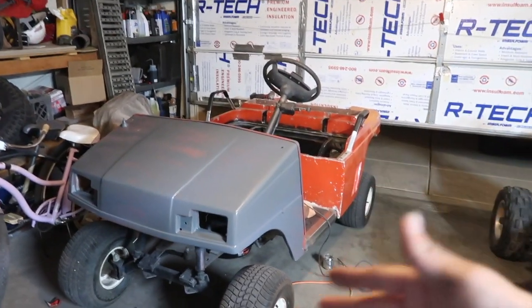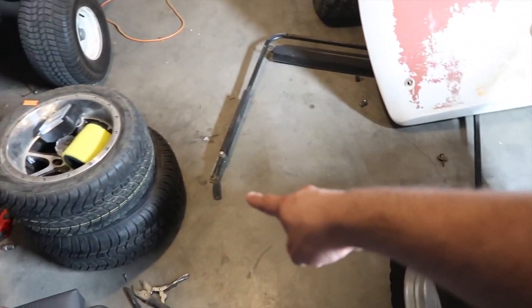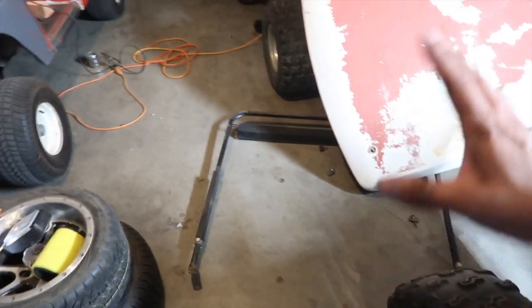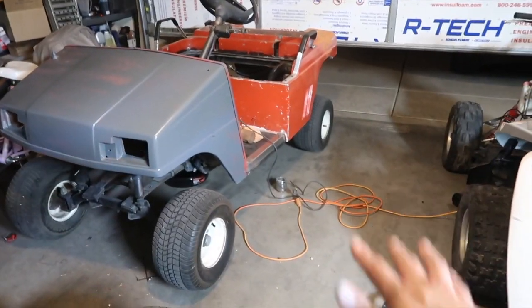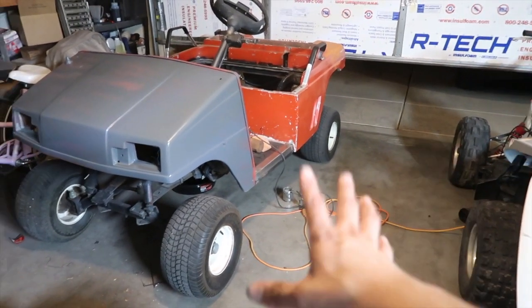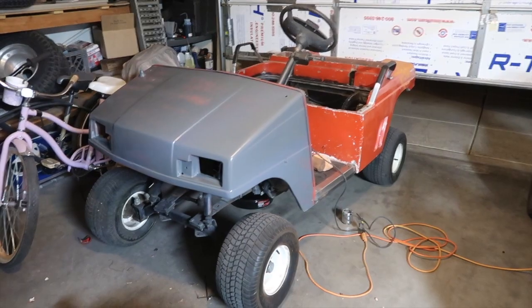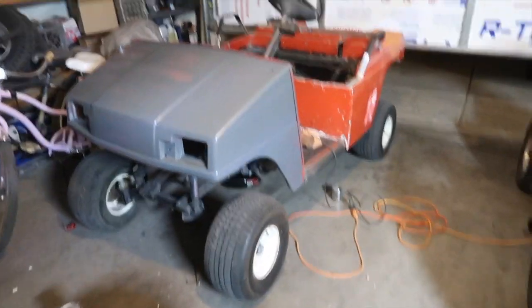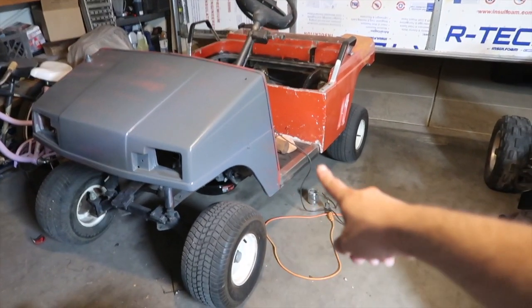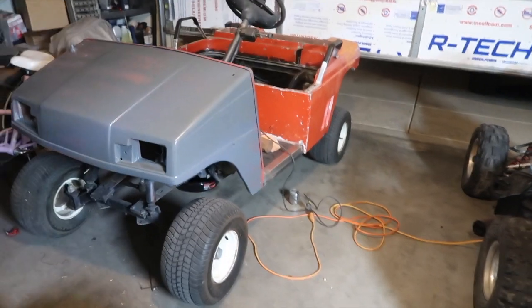It looks pretty cool — I can't wait to see it all complete with the back done. For the top I might just spray paint it black to shine it up a little. If the SS wheels and off-road wheels in the back look too goofy, I might just do color-matched rims. I'm also going to paint the underside black and touch it up since it's a little rusty down there.